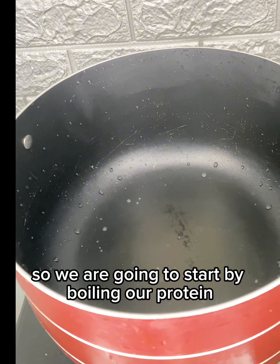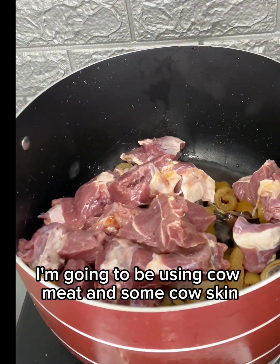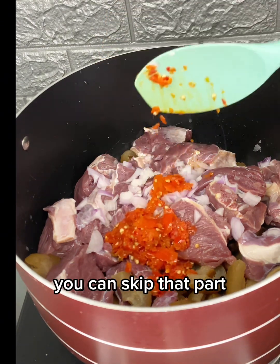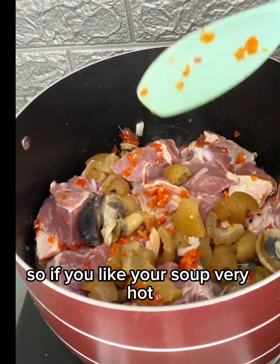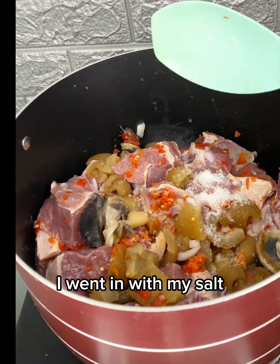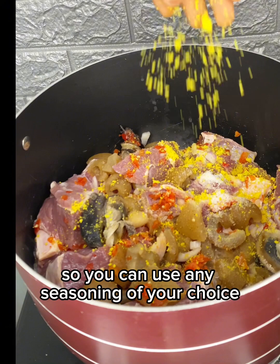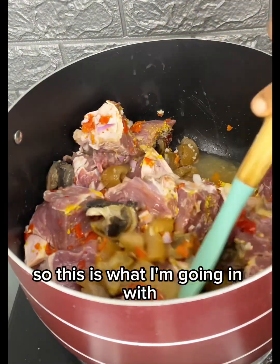We are going to start by boiling our protein. I'm going to be using cow meat and some cow skin. I'm going to add a little bit of onion — if you don't like onion, you can skip that part. Then I added a little bit of scotch bonnet pepper; if you like your soup very hot, you can add more. I went in with my salt, then my seasoning powder. You can use any seasoning of your choice — I'm using beef seasoning.